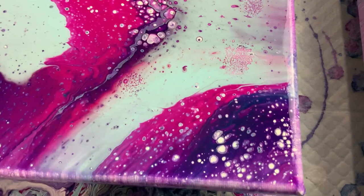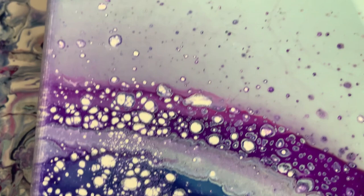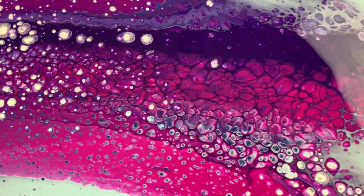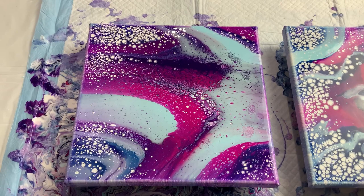Now this is the Golden canvas, and I noticed that the Golden titanium white does not react as well as the Amsterdam, and definitely not as well as Artist's Loft. I did get some cool cells — I kind of liked those magenta cells, they were really pretty — so I did get some in that corner, but the Golden titanium white was not as much of a success as the Amsterdam.